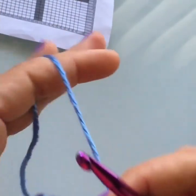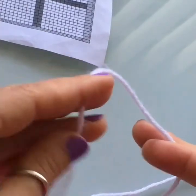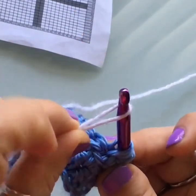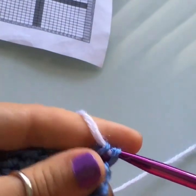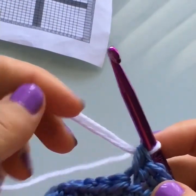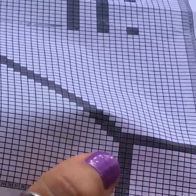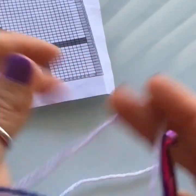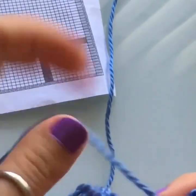Drop the blue yarn — don't cut it, just drop it. Grab your second color, leaving a long tail. Wrap the white yarn around your hook to create a loop, then pass that white loop through the three loops of your unfinished half double crochet. You've completed stitch 10 with a color switch. Now complete stitches 11 and 12 in white — those are the two gray squares on row 1 of the chart. Do your first half double crochet in white and let the tail end hang — we'll weave it in later.